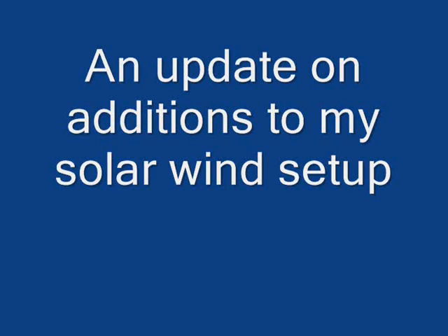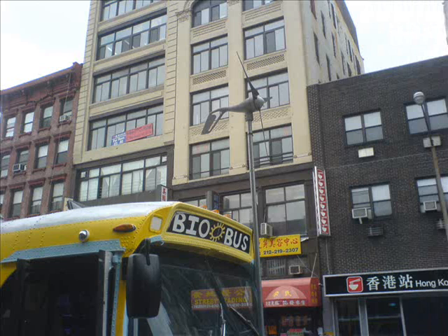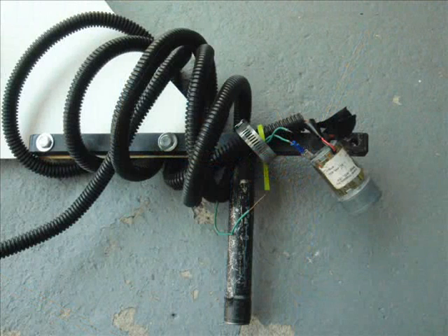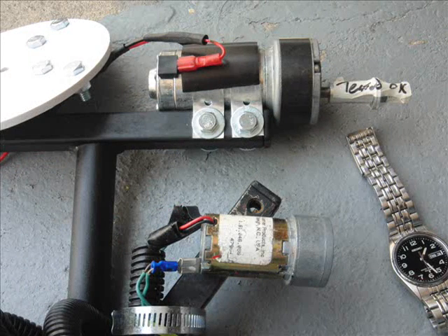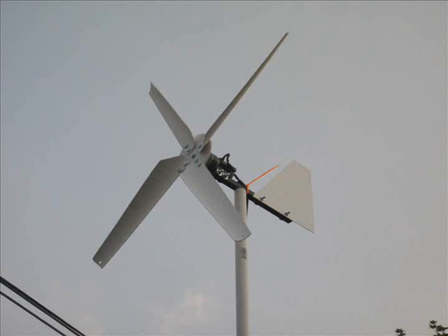Hi everybody. For a while my solar wind system has been without the wind part. I really wanted this Eric's but I don't have enough wind, so I got this 50 watt unit. The gear in the motor stripped and I got this newer model, a big old unit. It's supposed to be 125 watt. I really wanted to make my own but you need to worry about gears and frictions and pulleys — you'd basically need an engineering degree. So I ended up with this unit. I just put it up. No wind yet, so I can't say if it's working or not. If you hear from me again it means it's working; if not, then it's not.